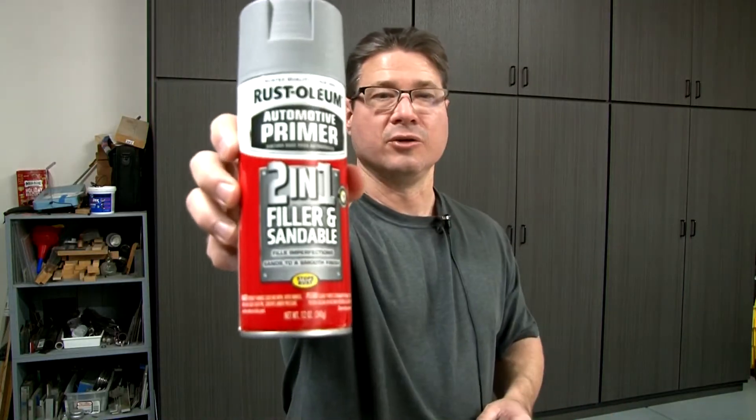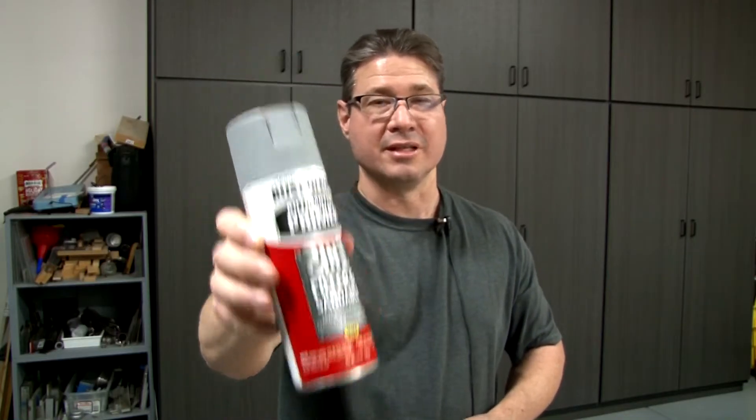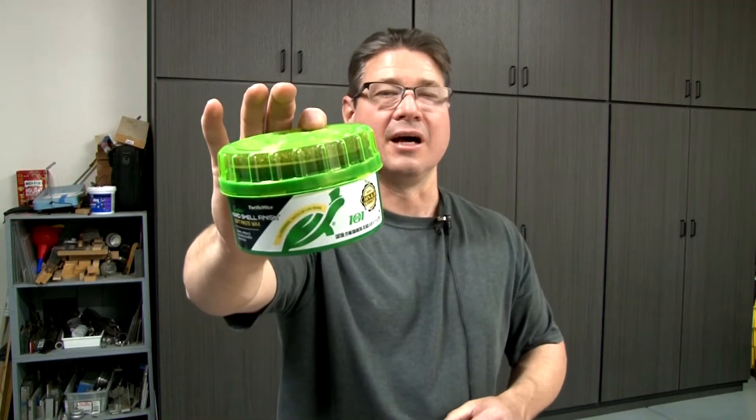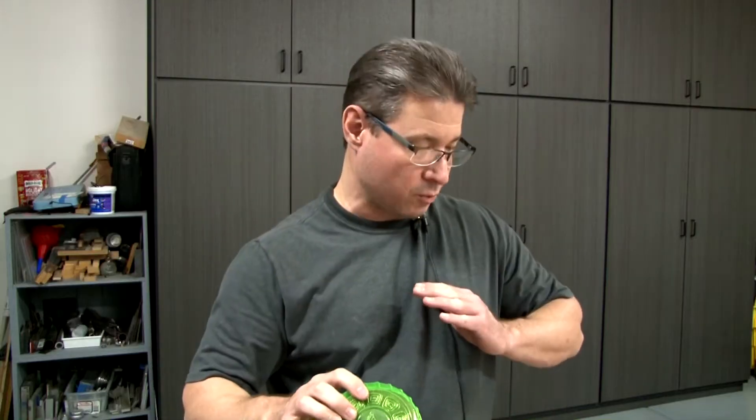I use my 2-in-1 primer on it, and then after the primer's dried on the part, I sand that down the best I can. Sometimes I need to do several coats to get a thick enough coat where it covers up all the imperfections. Then I'll also put a high-performance enamel over it — it makes a pretty hard finish and it seems to last and be smooth. To get it even smoother, I use car wax, which gives a really slick finish on my 3D prints. Whatever texture your 3D print is, that's what's going to end up on your final casting. If you don't start off with a good pattern, you're not going to end up with a good product.